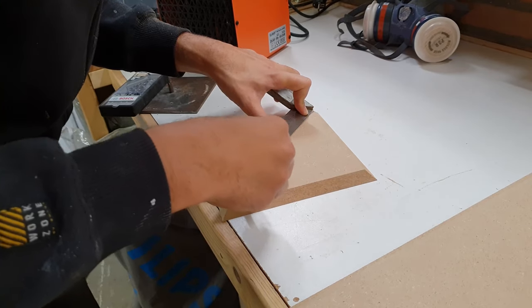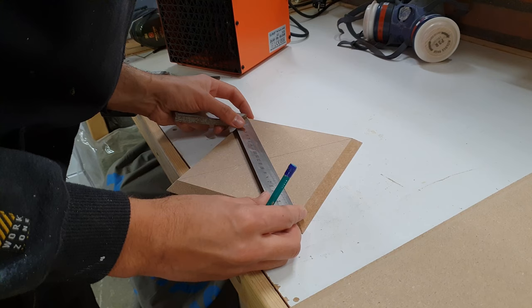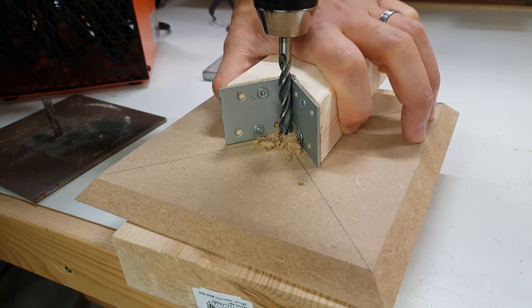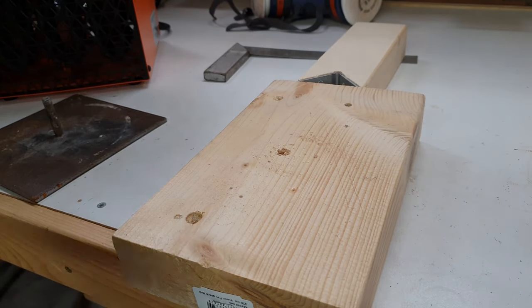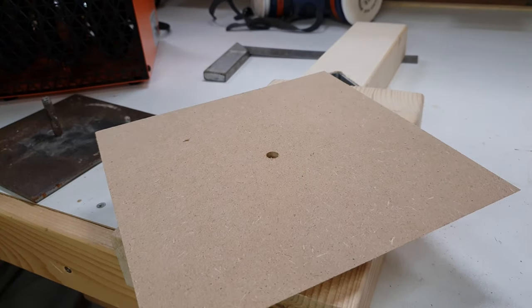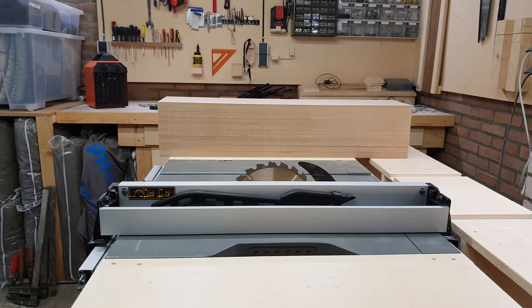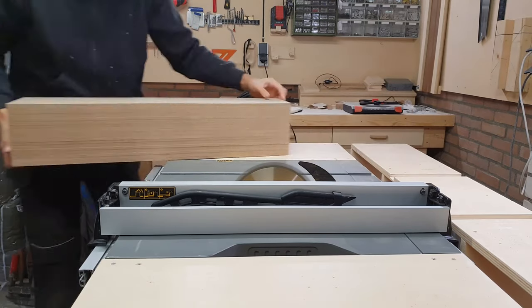Since the metal plate at the bottom was smaller than my finished top, I only had to worry about centering the hole. For cutting the hole perpendicular I used the jig that I made in the previous video.